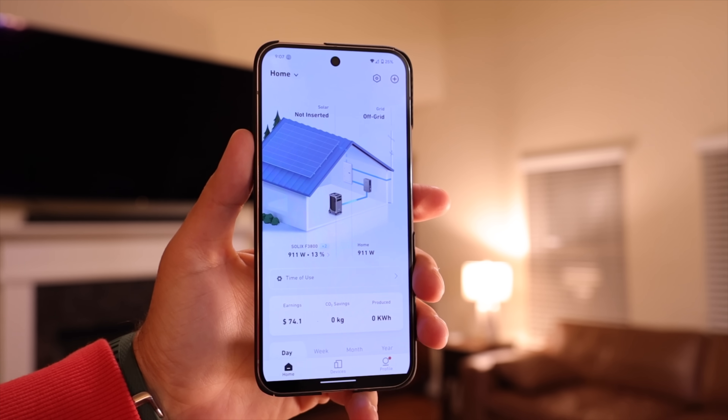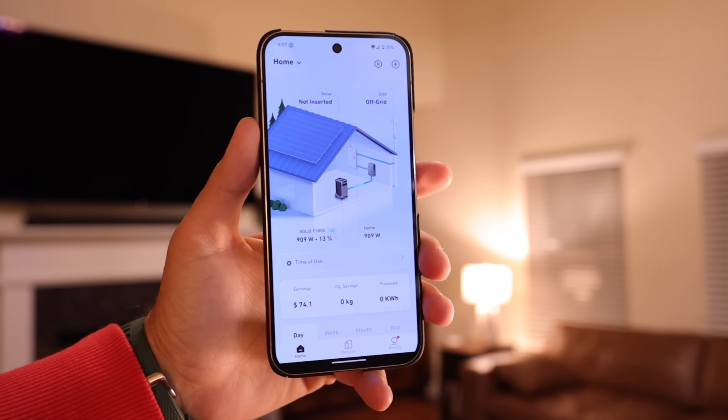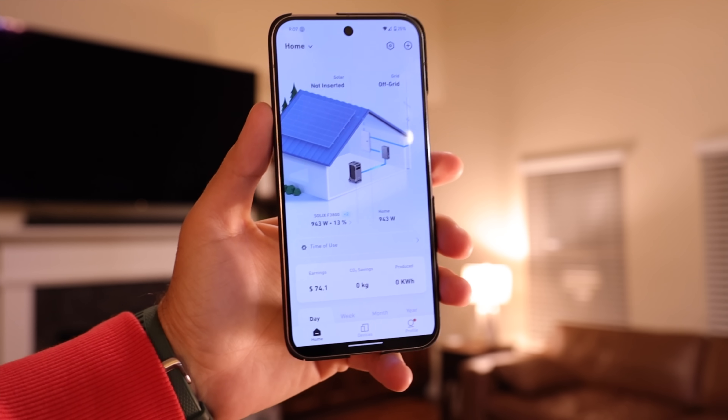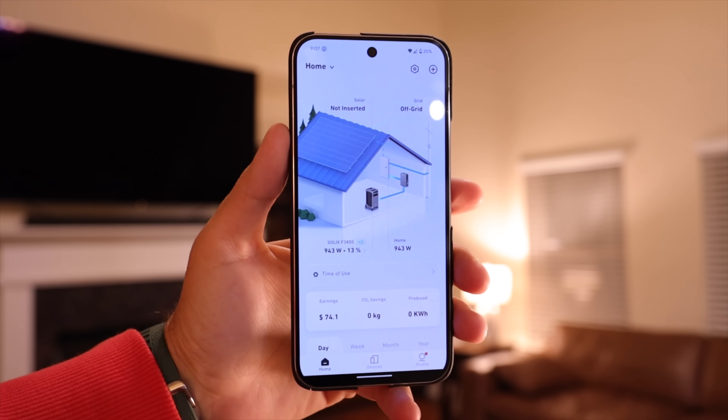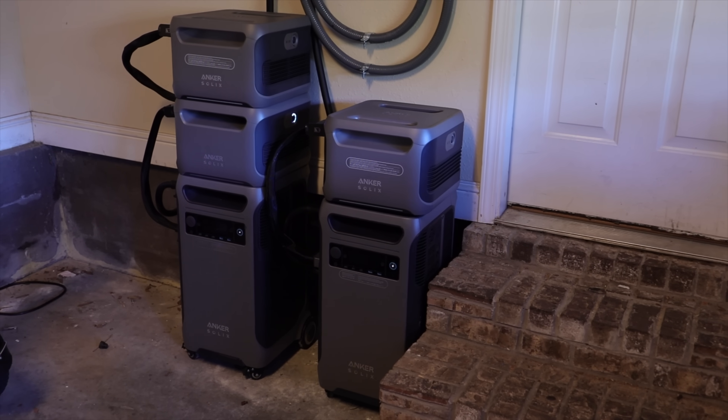We're finally back home and we've been on battery power for about 13 hours. Let's take a look — 13 hours on battery power and we still have 13% left. We could probably go another hour and a half to two hours before it totally runs out of juice, but I think we're going to stop the demonstration here. I'm super impressed with just how powerful this system is and the fact that we were able to get through the entire day and still have power left over.